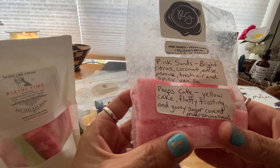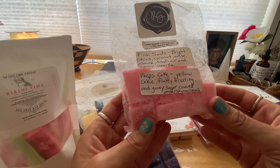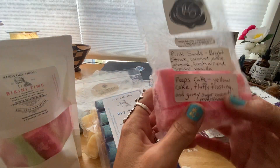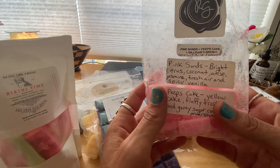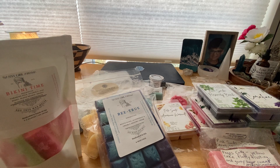Then I melted pink sands, peeps cake, and Gilligan's Brew — pink sands is bright citrus, coconut, anise, jasmine, fresh air, and spicy vanilla; peeps cake is yellow cake, fluffy frosting, and gooey sugar-covered marshmallows; and Gilligan's Brew is coconut milk and heavy cream. This was really nice — I was surprised how much I liked this. I melted it almost all over the house and nearly went through half the bag. It's great for summer, with those notes you want to smell during the hot weather months. I highly recommend it and I might save the rest for next season.